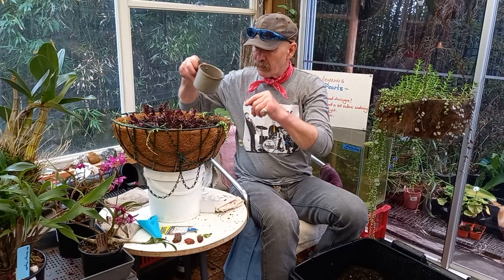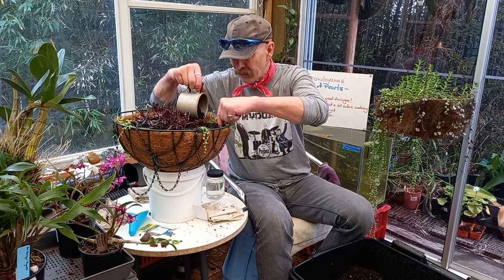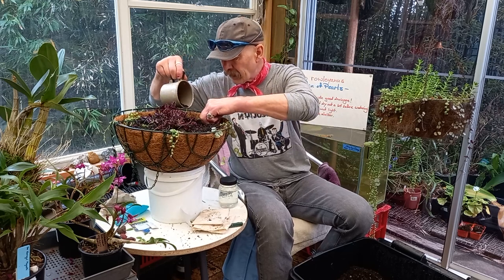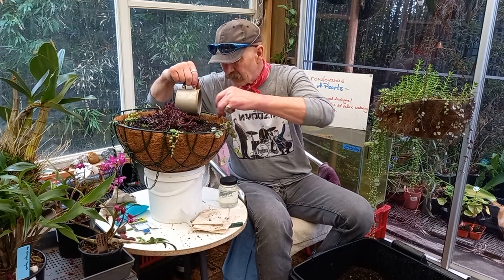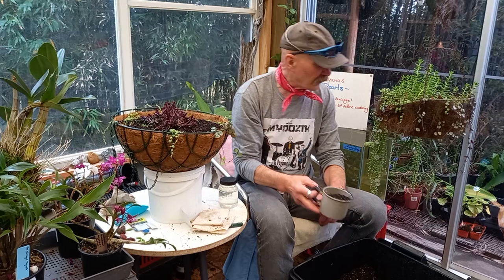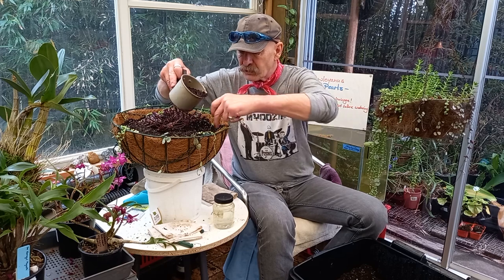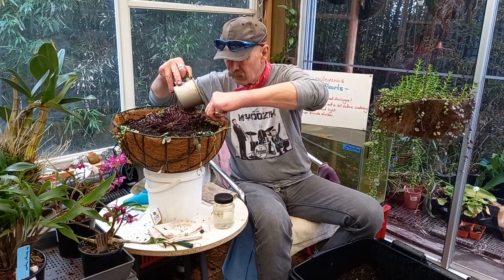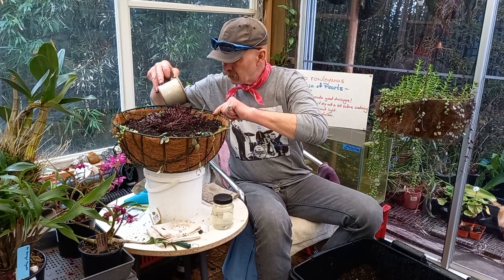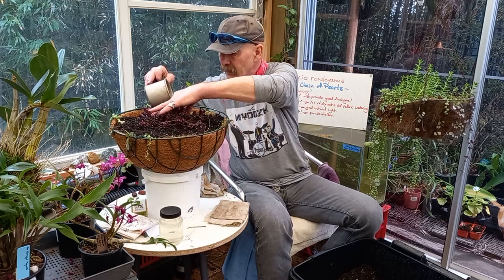This one's going to get hung back over by my workstation because it seems to be really happy there. If you have a place and the plant seems to be happy, don't mess with it. Now, if it's not happy and if it's curling up its toes, then try and figure out what's gone wrong. I think this is going to be enough.